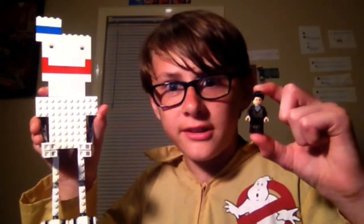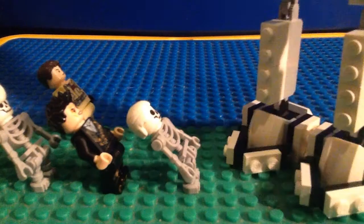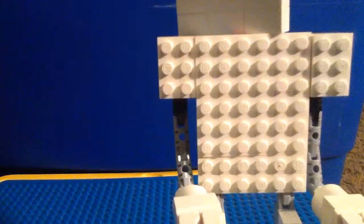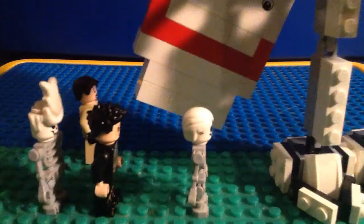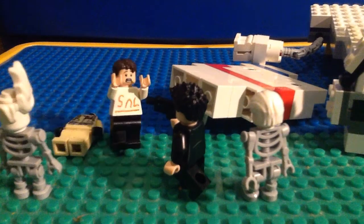I guess now Lego Stay Puft could be on the same level as a certain someone. Guess what, Lego — we have a new popular video. It's my Lego Ghostbusters vs. Stay Puft stop motion. Isn't that great? Any questions? No, you just shot Stay Puft. Okay, okay, okay. There you go.